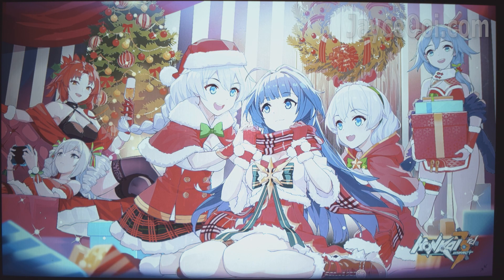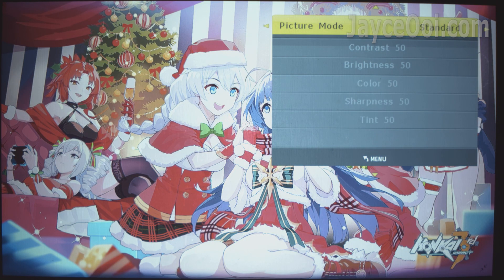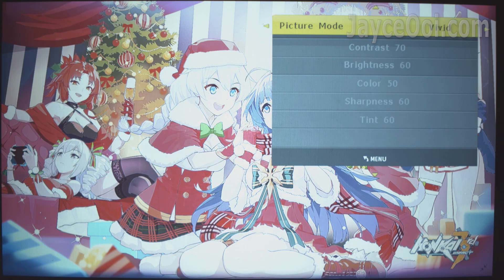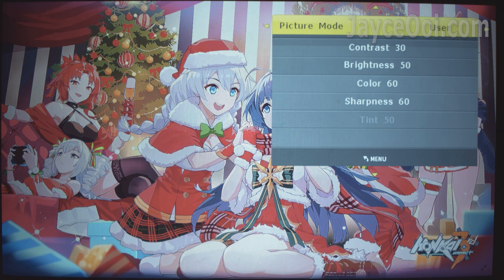The very first thing to configure is picture mode. You can select standard, soft, and vivid as you prefer. But those won't give you the best image quality, so do select your own user values. You can refer to mine here.